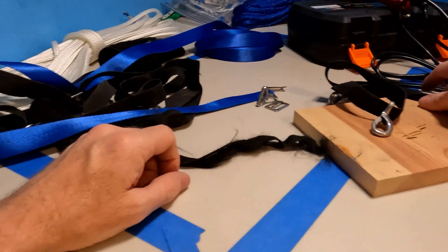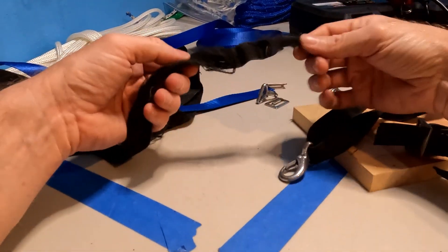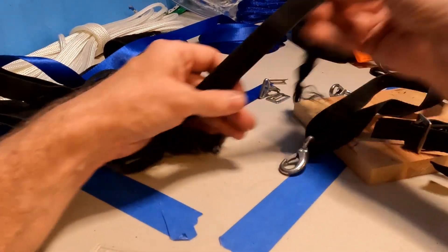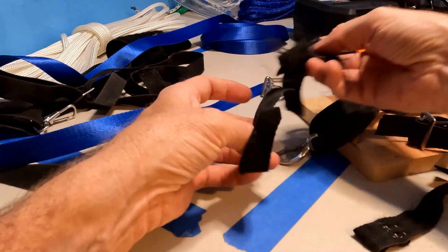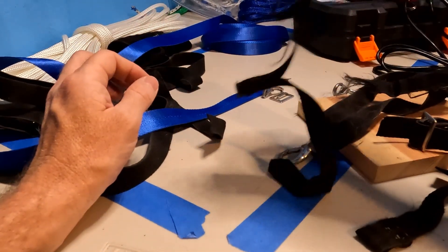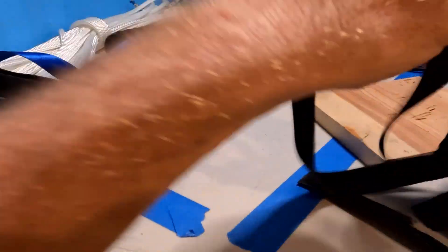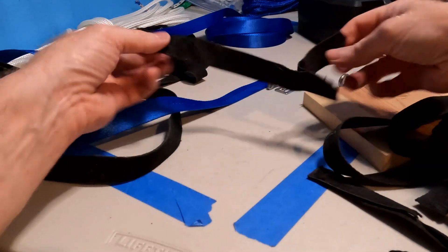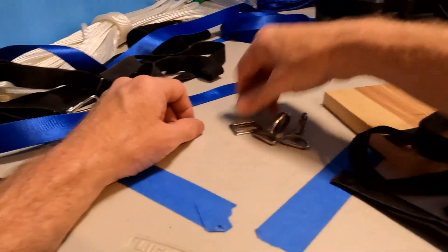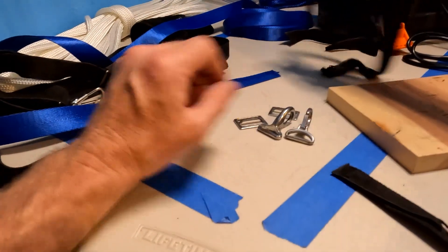The bimini strap itself — this thing was torn apart. Look at this, it was just shredded when I got there. It was just coming apart everywhere, just a total mess. So I was already starting to cut — we're going to reuse the hardware. I've got the hardware right here and I'm going to finish pulling it off.